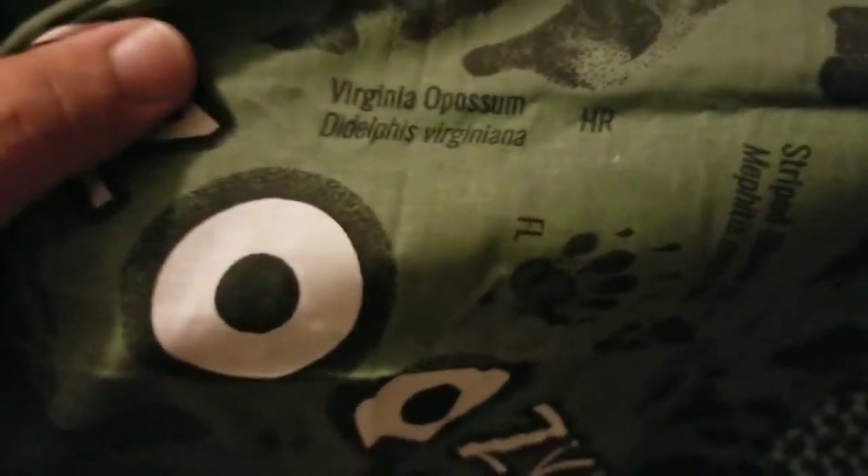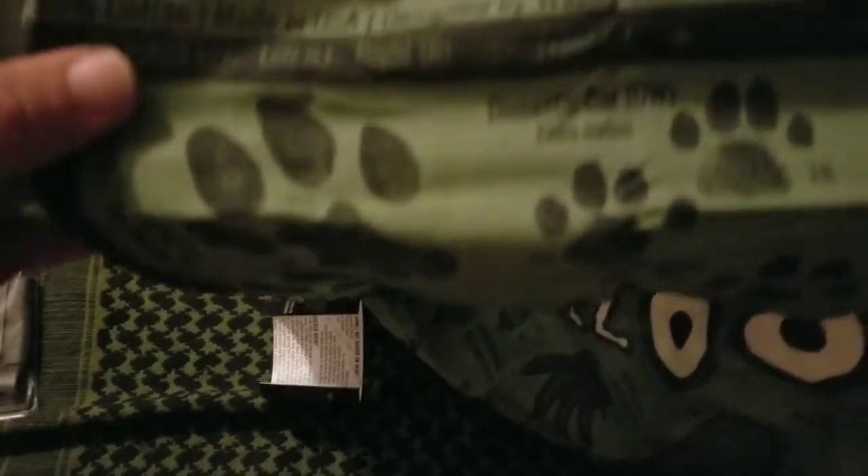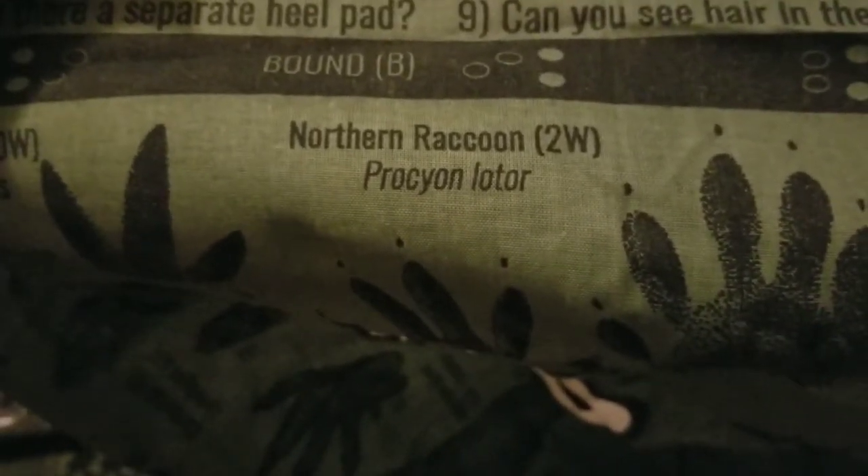And there's the bandana — look at that, pretty cool! It's got a turtle on it, wild feral hog, direct register, how many toes are present... and it's got questions you should ask to help identify the track. This is pretty neat. Virginia opossum — funny because I'm in Virginia! And there's bobcat.